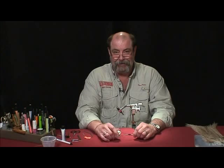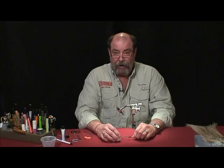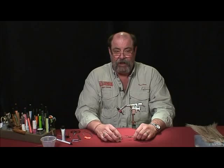Greetings everyone, and fellow pathological tiers and fly designers if you're out there. My name is Dennis Potter, and I'm glad that you could join me today for a Patterns and Techniques class.